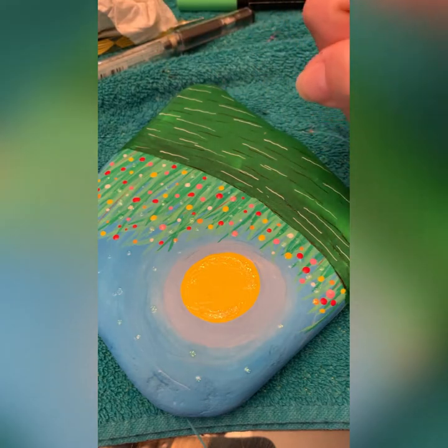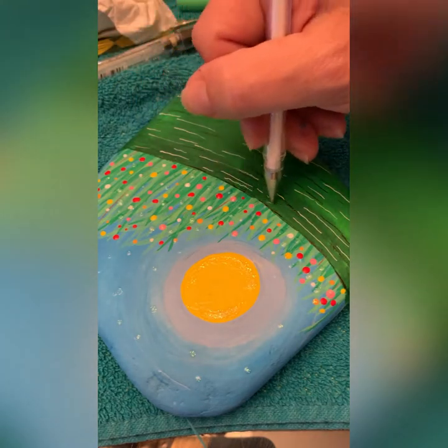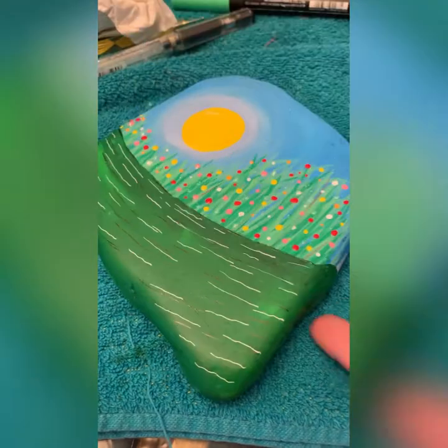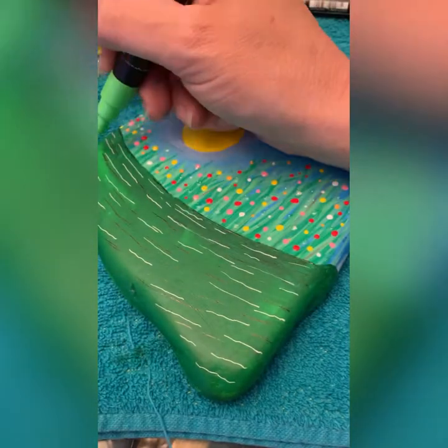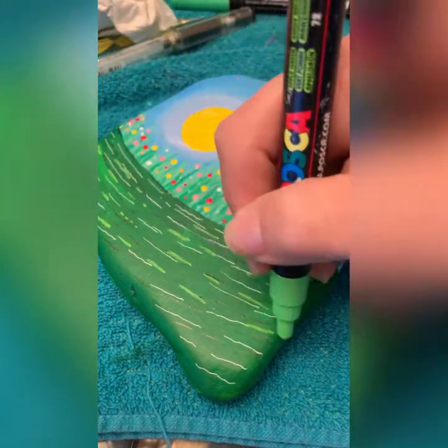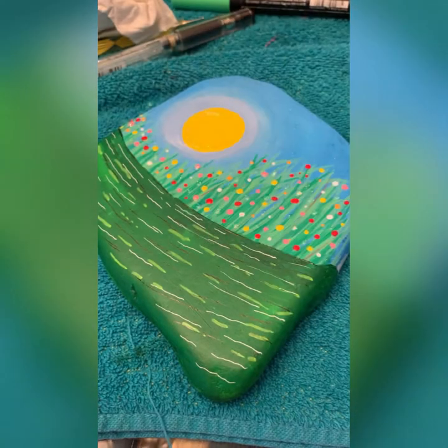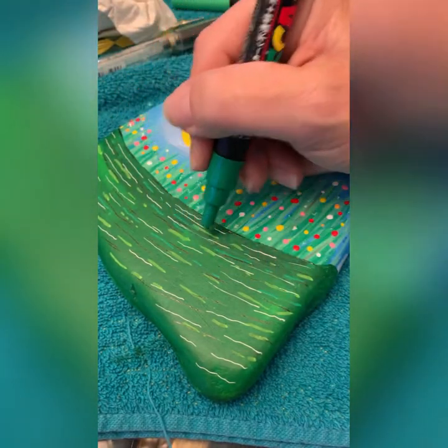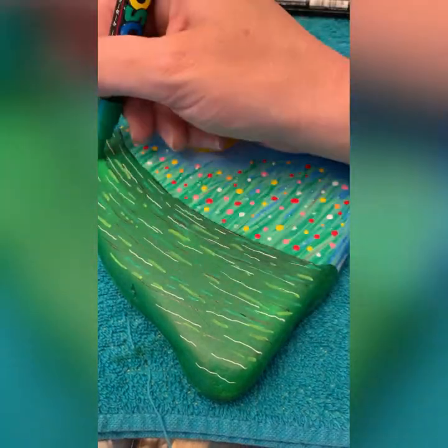I have shaky hands sometimes, and being on camera, trying really hard not to put my hand through wet paint — they're not turning out super straight and that's okay too. Let's put a couple of Posca colors in there, just the ones we used for the grass. Just random lines, doesn't have to be uniform in any way.